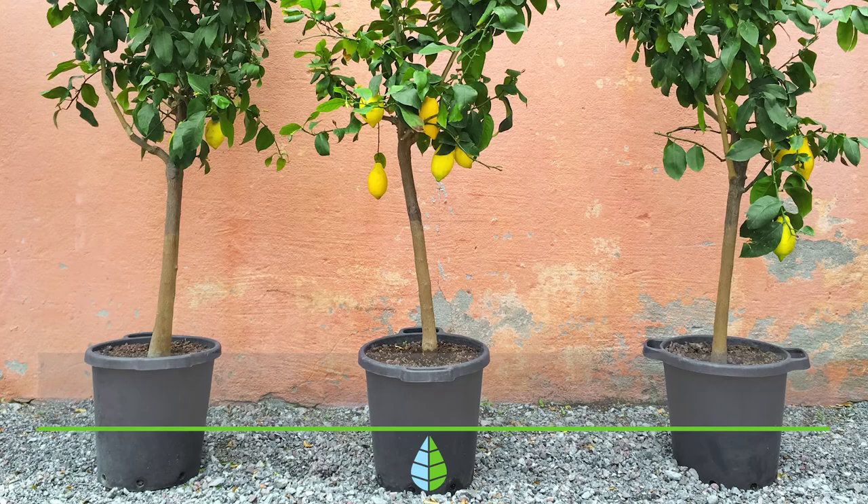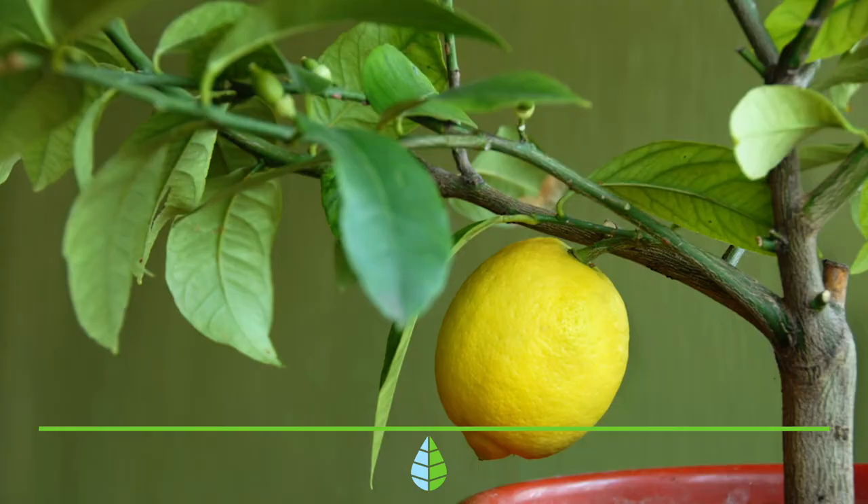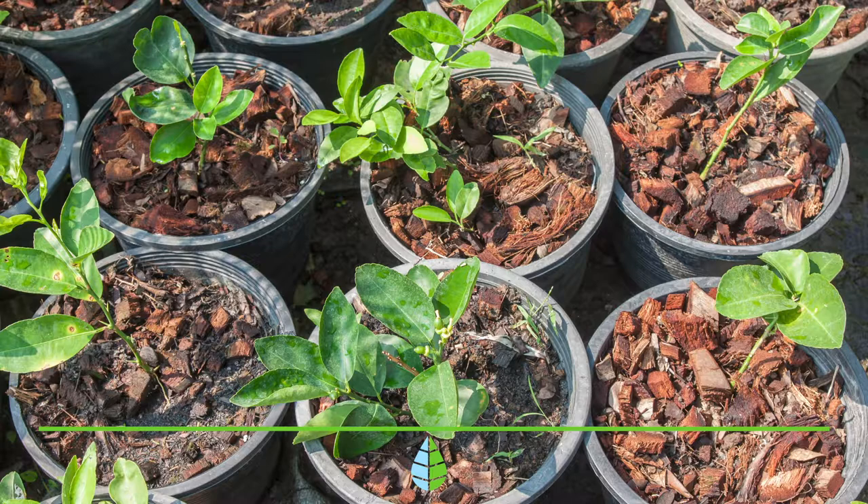Choosing a suitable pot. The most advisable pot for a lemon tree will be one that is at least 80cm deep, although in a 50cm one you can grow a miniature lemon tree. It is also important that the pot has drainage holes in the base.